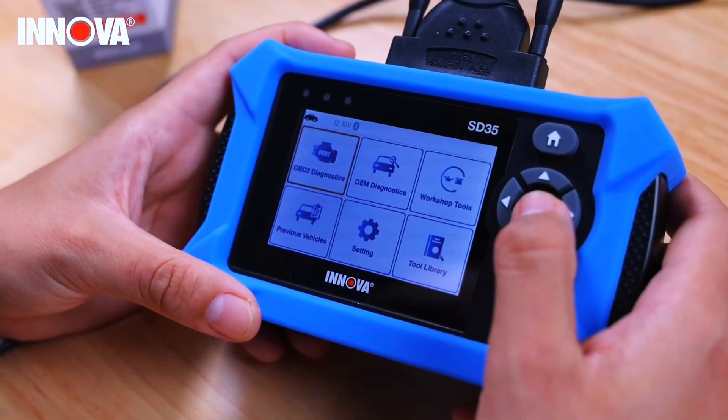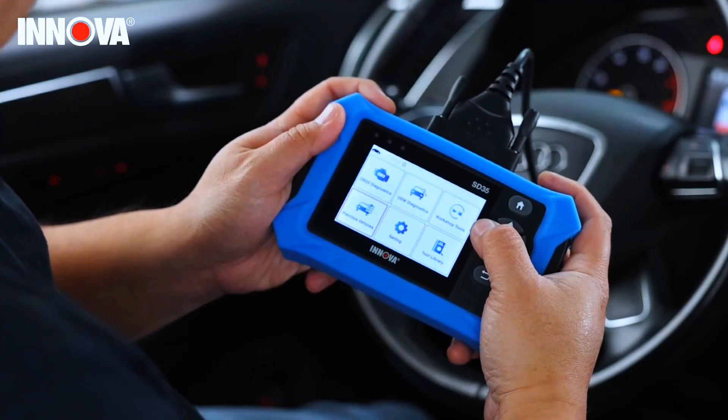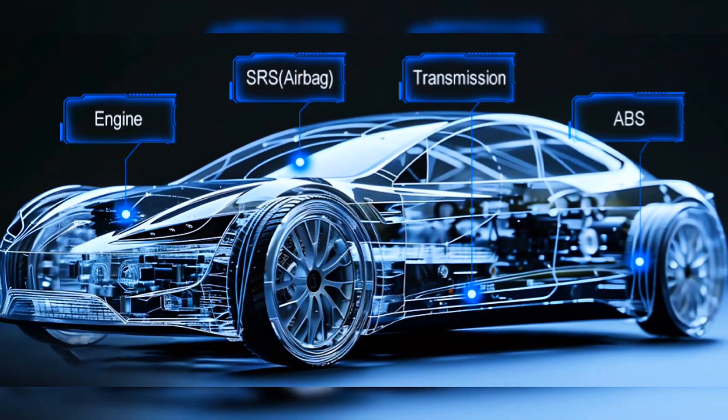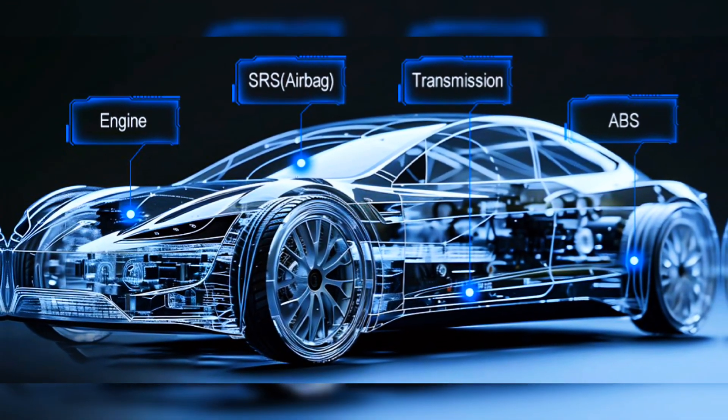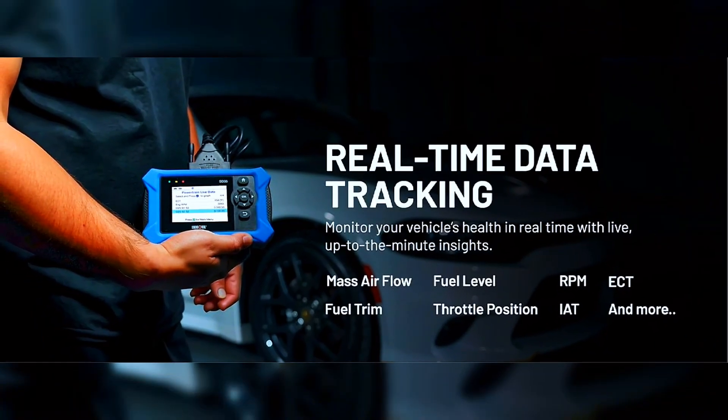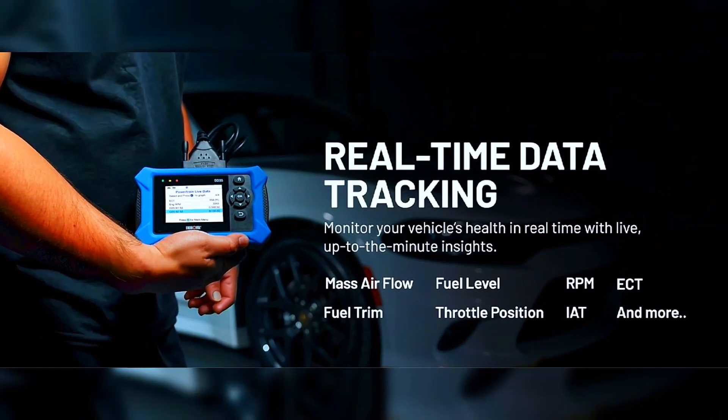Unlike basic code readers, this OBD2 scanner for all vehicles scans engine, transmission, ABS, SRS, and more. Get real-time live data, including RPM, fuel trims, temperature readings, and oxygen sensor performance.